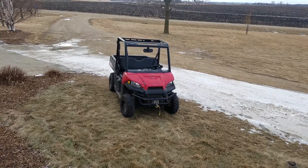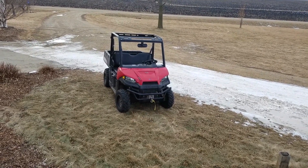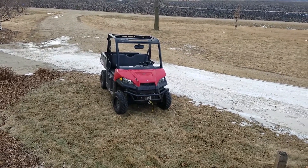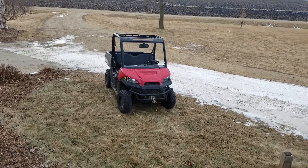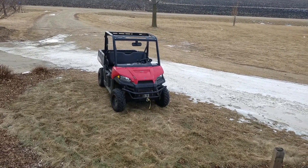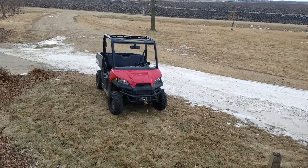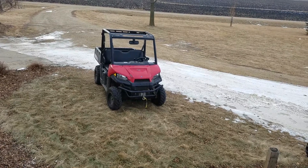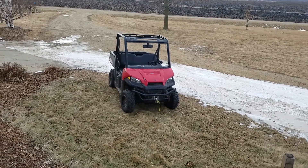Hey YouTube, I have a project coming up here pretty soon. I'm going to try to get something done every weekend — shoot a video and put it up every Saturday or Friday or something like that. My project today is I'm going to start putting turn signals on my 2016 Ranger 570 midsize. I'm sure this would work for pretty much any brand of UTV or ATV, but what I'm going to work on here is a UTV. So let's start.